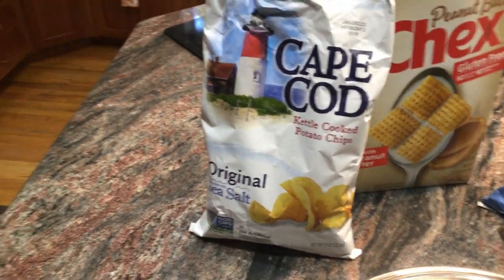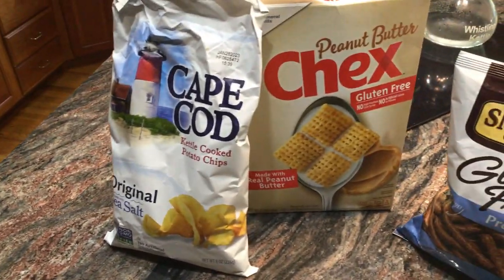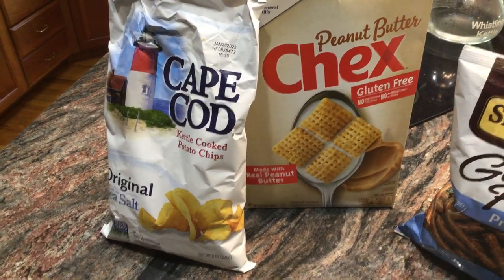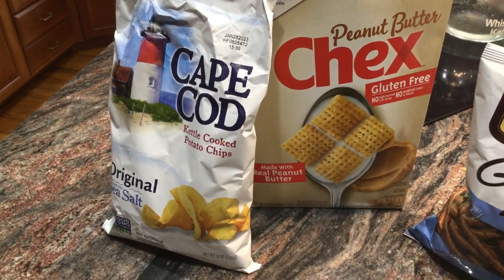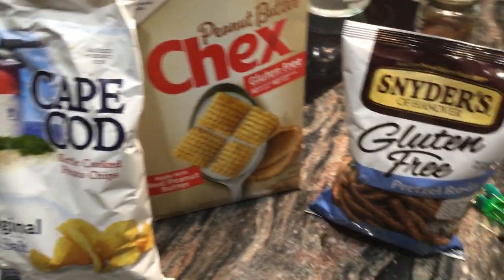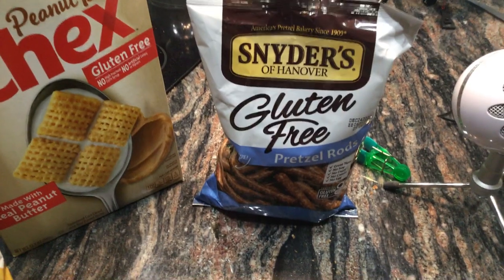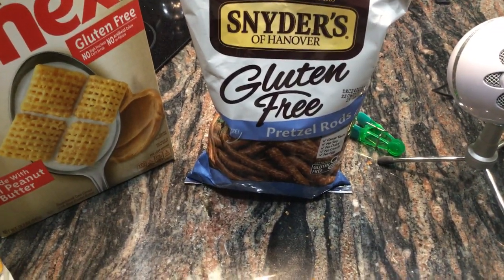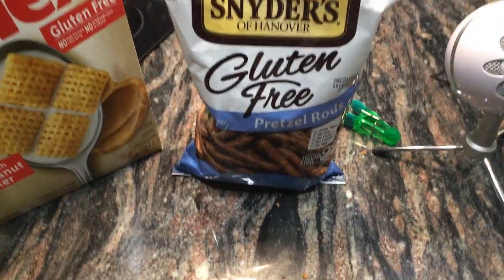They're all gluten-free. In the typical Chex Mix they ask for rice and corn Chex, and I use that, but I throw in the peanut butter Chex — it's real good if you can have that. And then they ask for pretzels, so I just had the pretzel rods and I crushed them to little bite sizes.